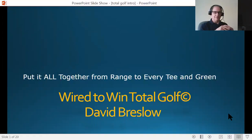Hello and welcome to Wired to Win Total Golf. This is David Breslow — here I am waving. This is a brief introduction to the program for prospective students as well as teaching pros. I just want to give you an idea and a flavor of what goes on. It'll be a combination of what you're seeing here with a slide and a camera, and that camera will go on and off at different points during the program. So let's get started right away.